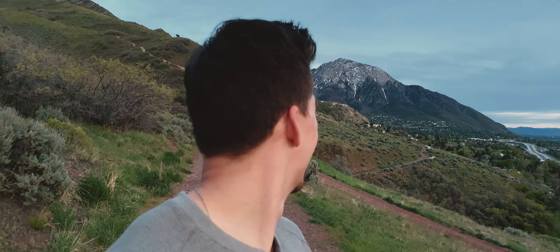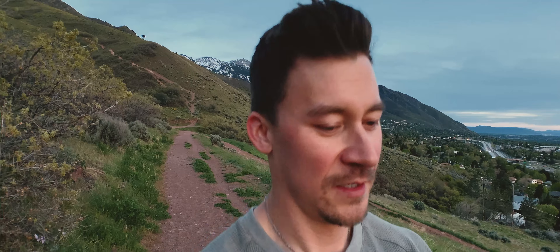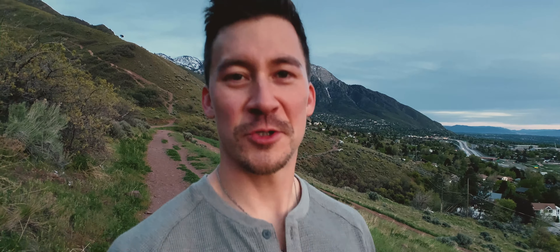So that was just a little short test with the Moment Anamorphic. This is on the iPhone XS. She came out here for a little hike with Nala, the golden retriever, to test this little lens out. I hope you enjoyed the video, and I'll see you in the next one. Bye.